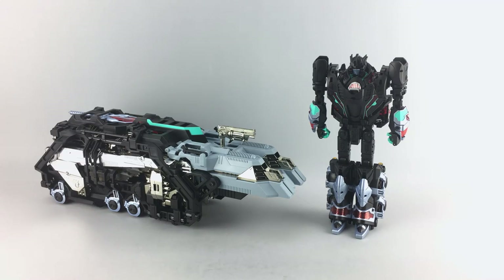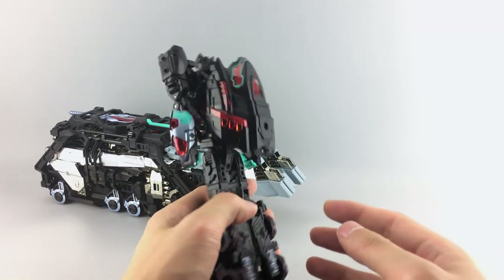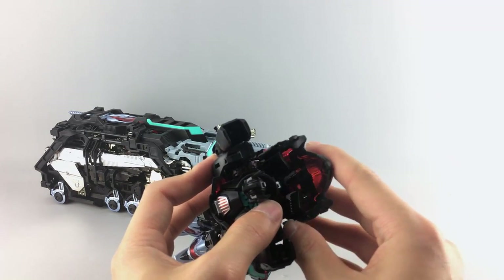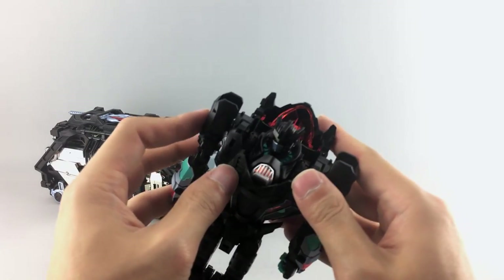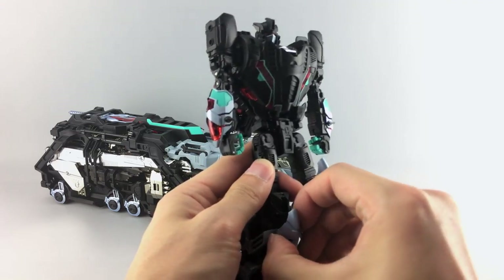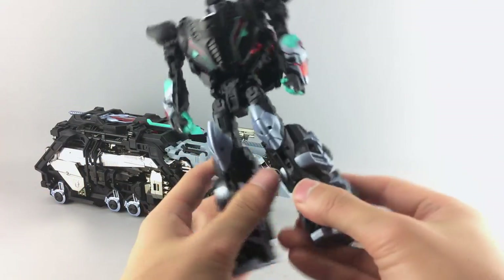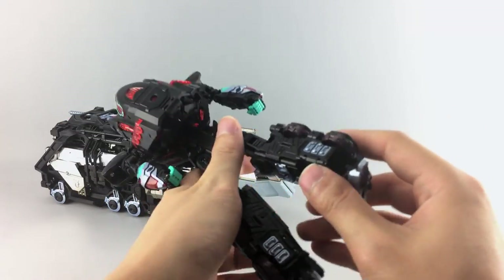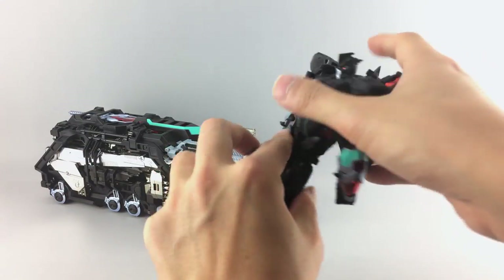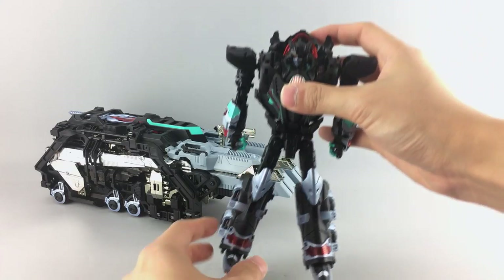He comes partially untransformed, so we'll go ahead and finish that. First, get the backpack up — there are clips that go into slots, just push those in. Then split the legs and get the knee guards up, same thing with the shoulder guards — fan those out. Finally, open up the filler pieces on the inside of the leg, and with that you have him in his fully transformed core bot mode.